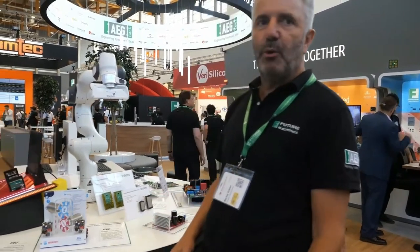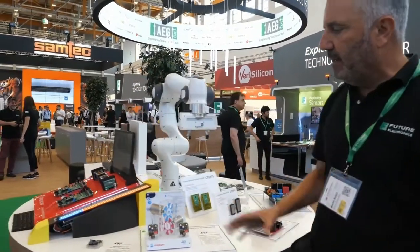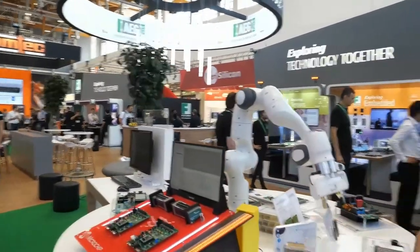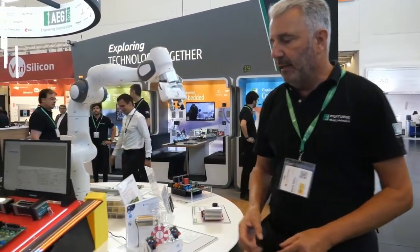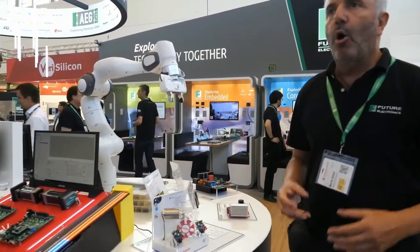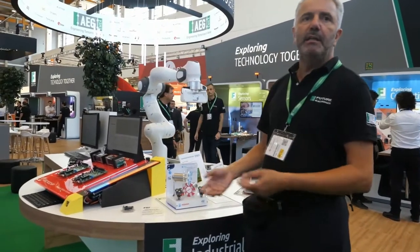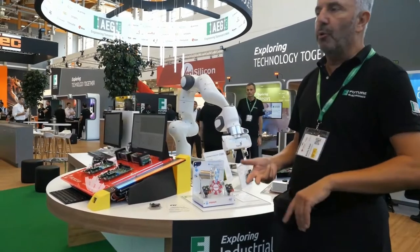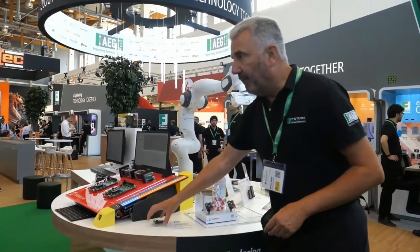On the sensor side — it's always the control side and the power side — we also have the sensor side, shown here with this nice little industrial sensor demo, showing all the industrial sensors on one board so the customer can easily evaluate temperature sensors, position sensing, external meters, and so on. The whole portfolio of ST in that device.